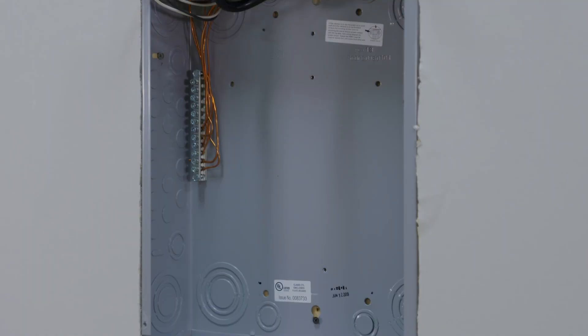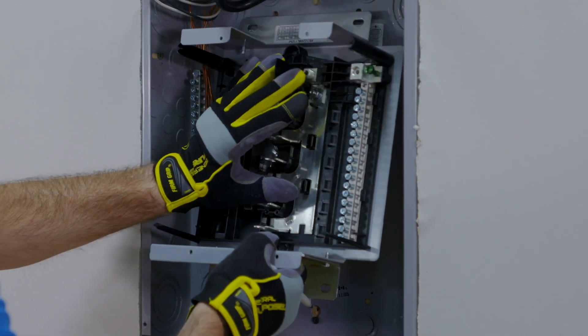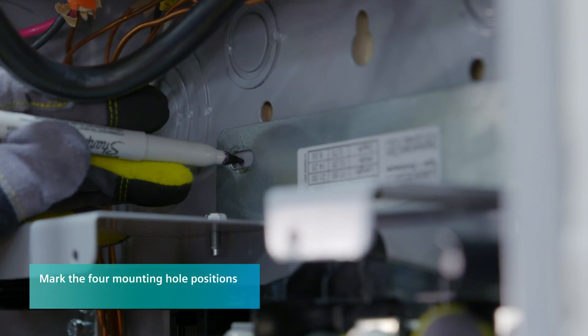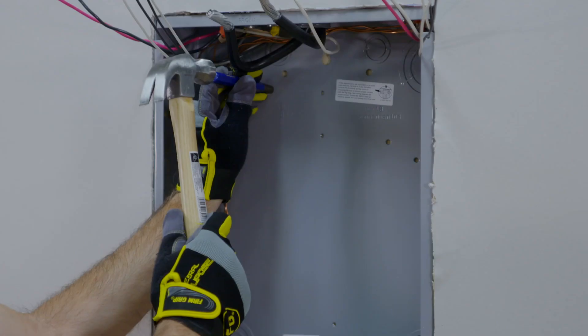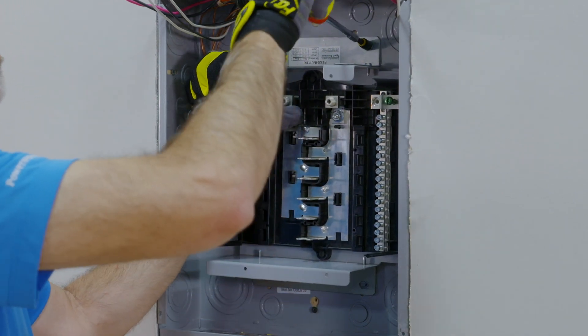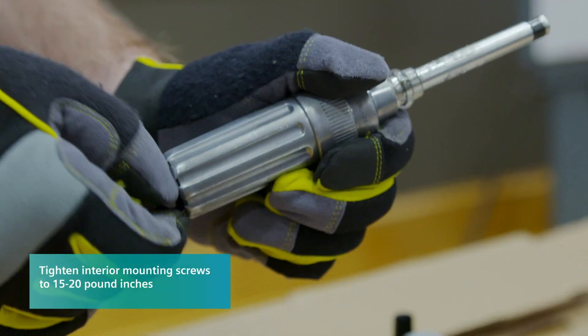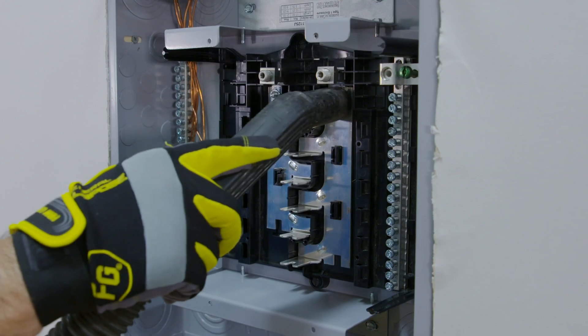Now we'll secure the interior assembly to the enclosure. Position the interior assembly in the enclosure according to the National Electric Code for wire bending requirements. Mark four mounting hole positions on the enclosure and then remove the interior assembly. Use a center punch and then drill holes using a number 17 drill bit. Secure the interior assembly to the enclosure using the interior mounting screws. The use of a magnetic tip socket is recommended, and torque the screws to 15 to 20 pound-inches. Remember to remove any sheet metal debris from drilling.